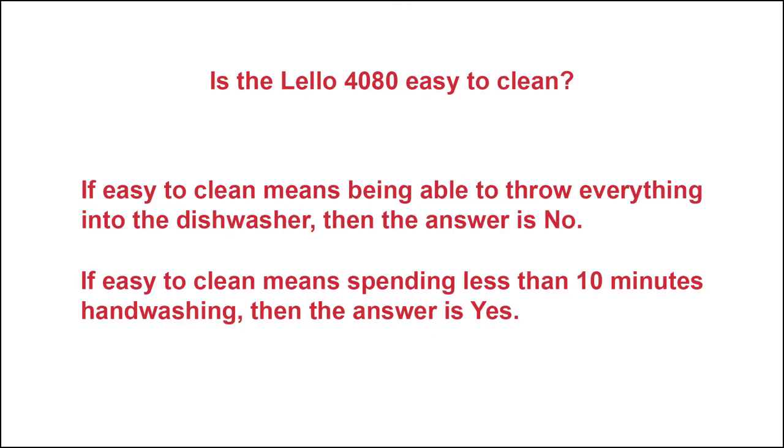So, let's get to the question. Is the Lalo 4080 easy to clean? Well, the answer really depends on what you mean by easy. If easy to clean means being able to throw everything into the dishwasher, then the answer is no.